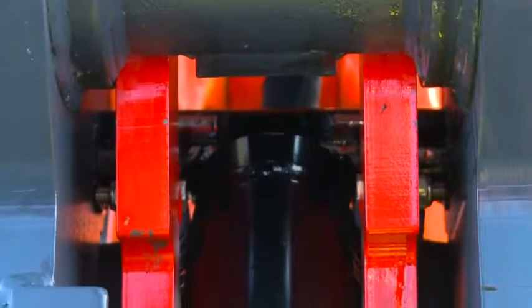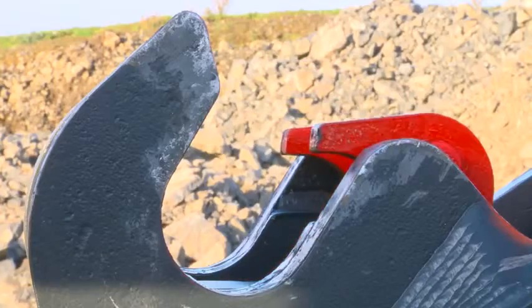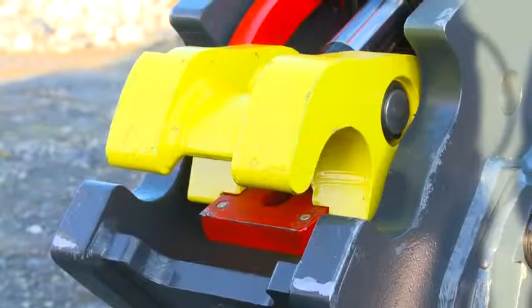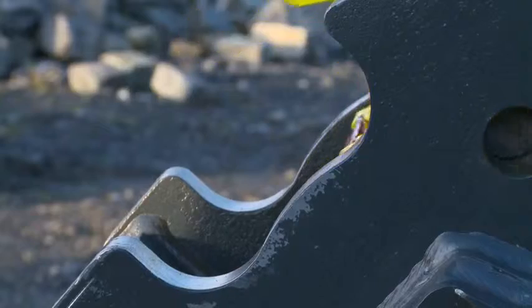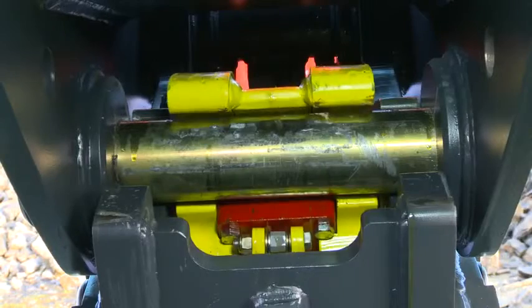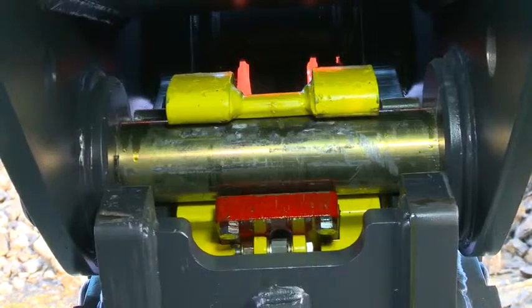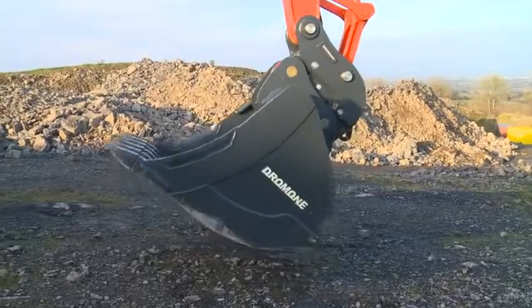All locking devices are suitably color-coded — red to signify security with the engagement system, and a distinct yellow color feature to bring attention to its movement. Both front and rear attachment pins are independently mechanically locked through the full working cycle, and both are independently hydraulically released at the operator's station.